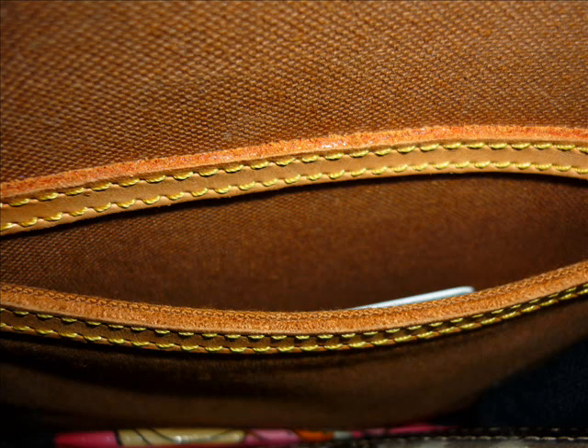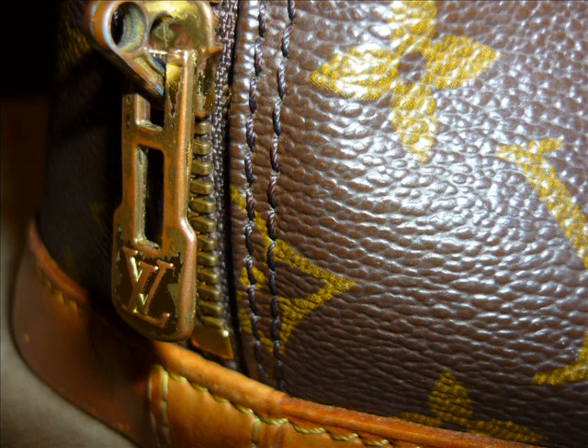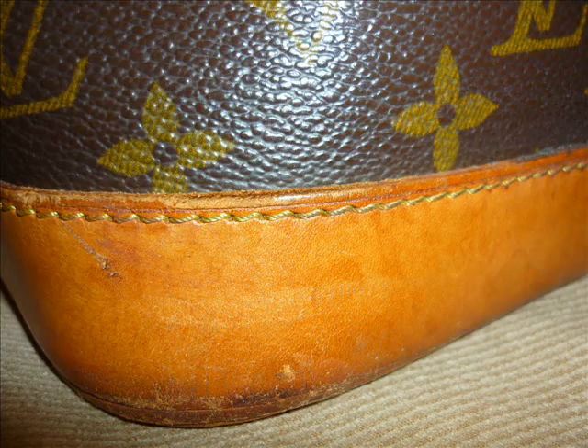Or if it does have a flaw, it can be rectified at a low price. This one here seems to have a fair bit of wear. I don't think there's much you can really do to restore it. But if you replace the bottom section — that's the leather section — it would actually be quite uneconomical to resell.